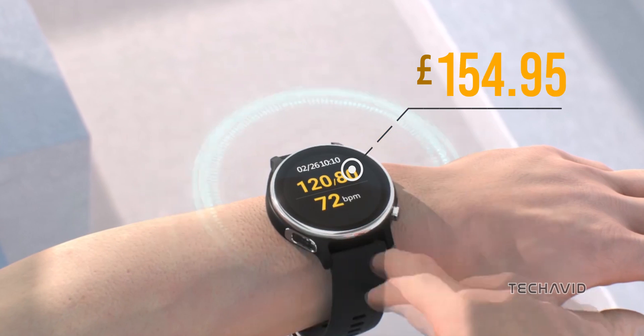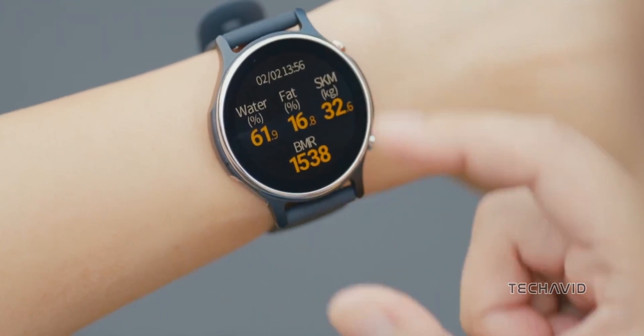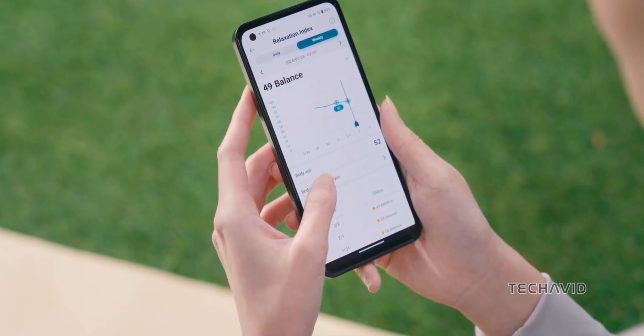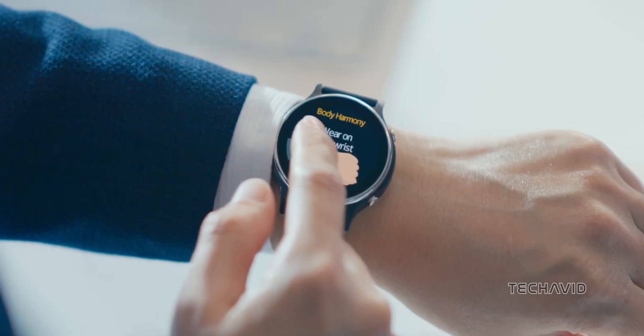At only 110 pounds, this cutting-edge wearable boasts medical-grade ECG and PPG sensors, allowing you to take fingertip-based blood pressure and ECG measurements directly through its dedicated apps. However, keep in mind that this device is not FDA-certified for blood pressure measurements.